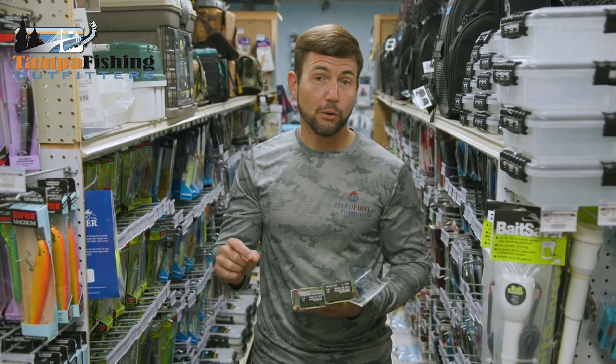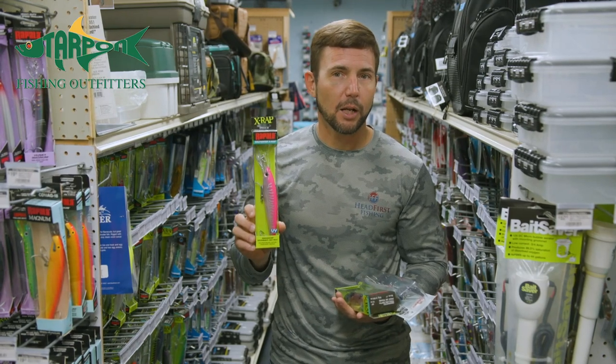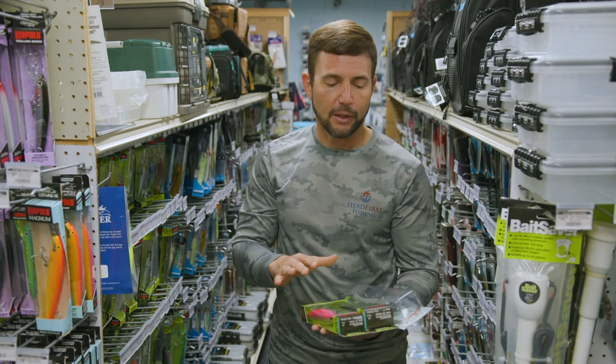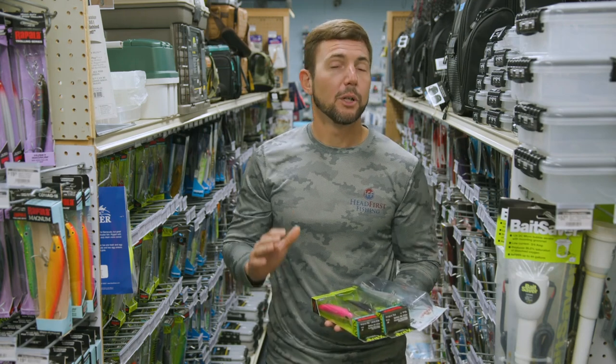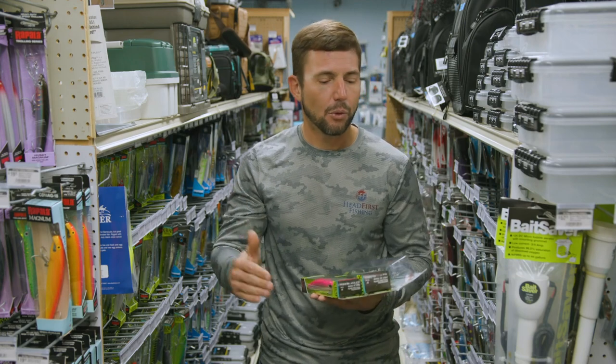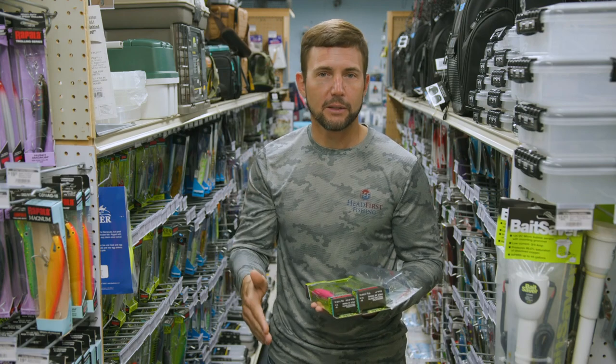A lot of people don't know that you can clean up on gag grouper by trolling big plugs across live bottom and near reefs. Here's a couple of my favorite plugs that'll do the job. A lot of times you're going to be trolling in about 20 to 40 feet of water, maybe slightly more than that, and you're going to need a deep diving plug to get down there and get that lure in the fish's faces.